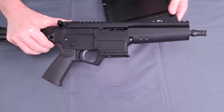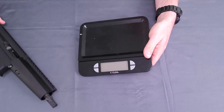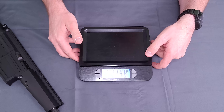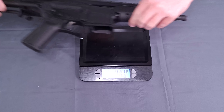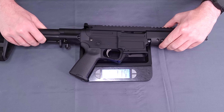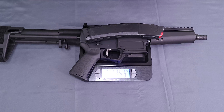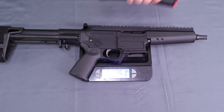We're going to grab a weight on it as we've added that to our testing procedures. Zeroed out, we're looking at 5 pounds, 9.67 ounces, give or take. Magazine unloaded puts us at 5 pounds, 13 ounces. So we are high 5, low 6 pounds, probably once we get some iron sights and ammunition in there as well.